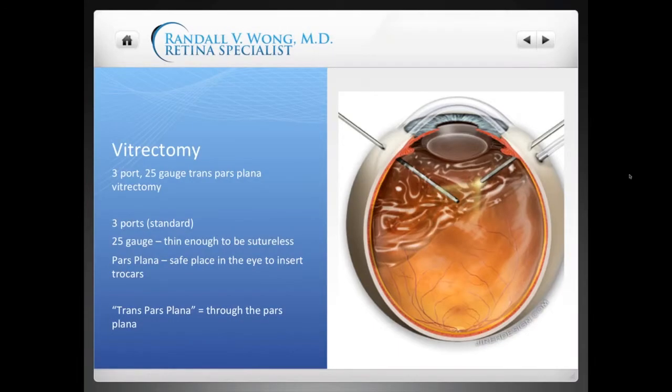Let's talk about the vitrectomy itself. The standard vitrectomy is the same as the procedure known generically as FOV, or floaters only vitrectomy in clinical terms. The vitrectomy is the technical name for the eye operation to remove the vitreous. Over the internet and in layman's terms, this is also known as FOV — floaters only vitrectomy. There's no difference in the procedure; it's the same nomenclature.